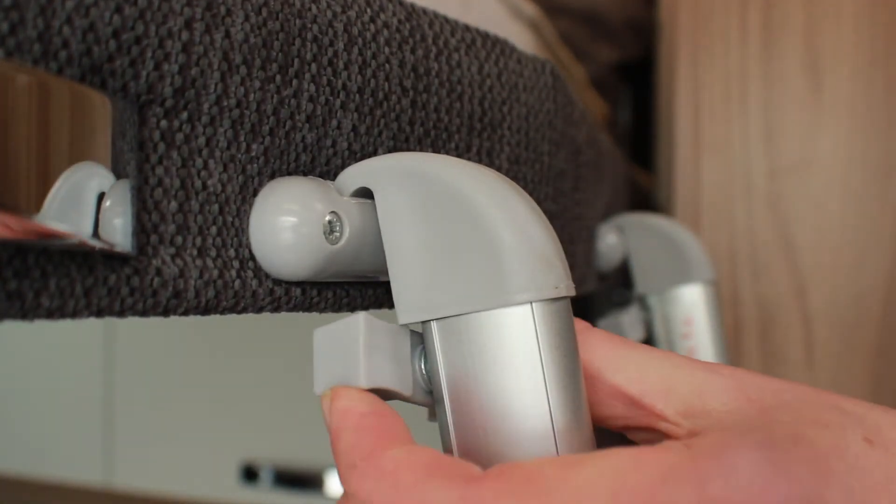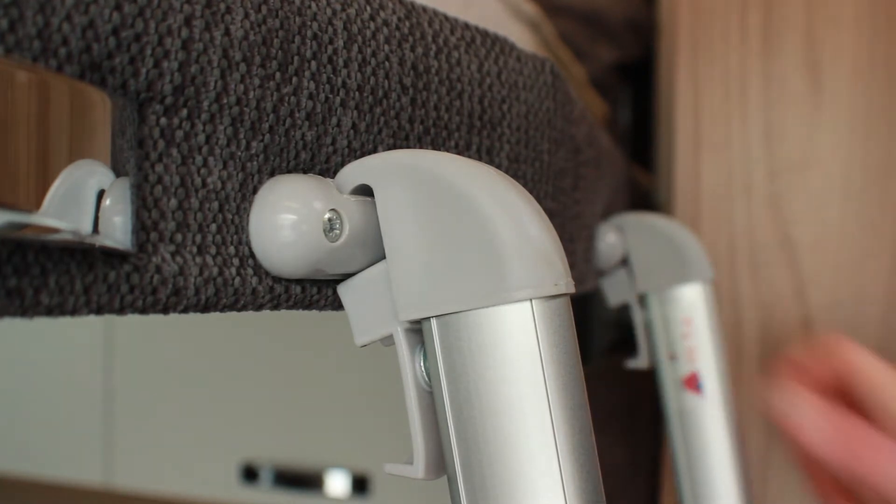When attaching the ladder into the rungs, make sure to use the clips provided to secure it in place.